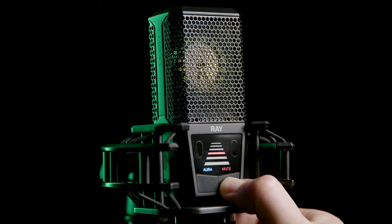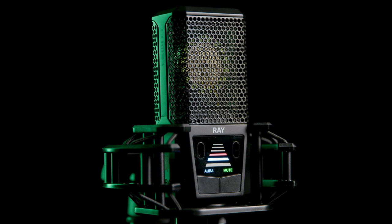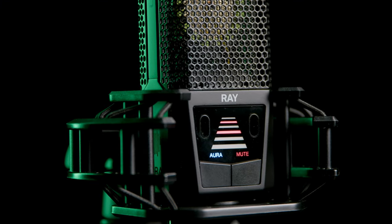Wait there for a few seconds for the mute indicator to stop blinking, and your mute threshold is set. Now you can safely walk away from your mic without worrying about your viewers hearing what you're saying. And when you're ready to talk again, just move back into range. Keep an eye on the display to see your current distance from the mic and where your mute threshold is.